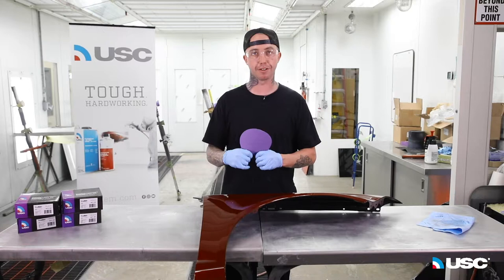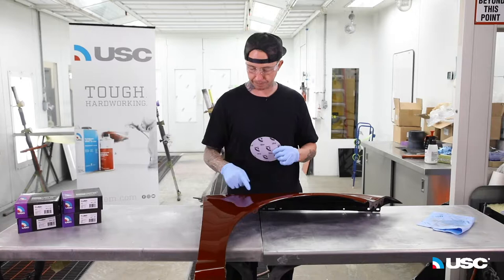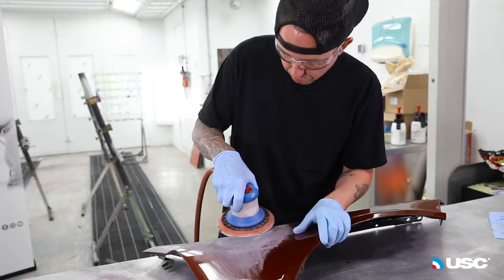We're starting with some 80 grit. This is probably my favorite grit in this line, just because if anybody's ever used 80 grit, it just doesn't last very long — but this stuff for some reason seems to last forever. So we're going to simulate the repair here, go ahead and sand it, then we're going to lay in some body filler.